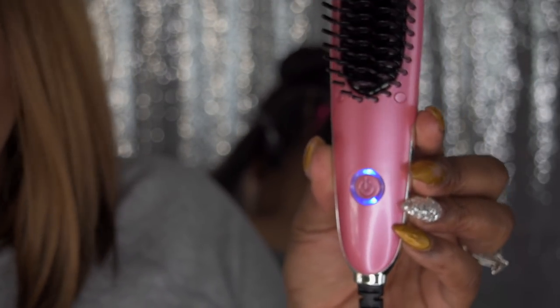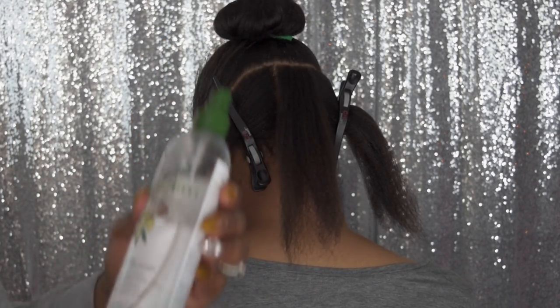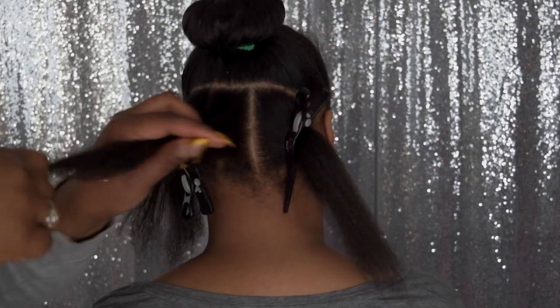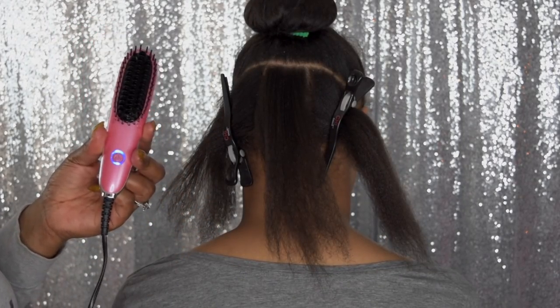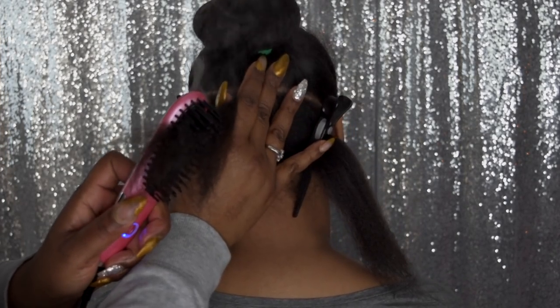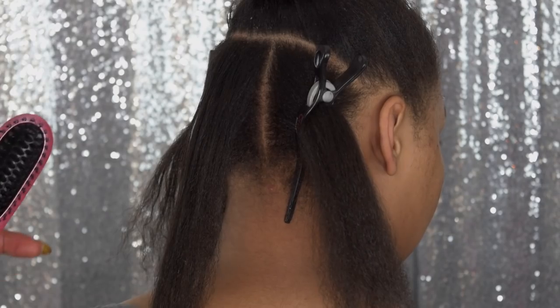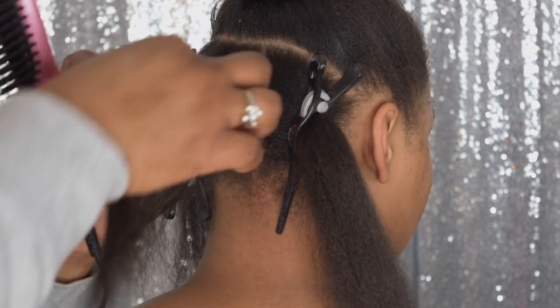I went ahead and used the different temperature settings on my daughter's hair, so I'm going to do the clip now. This is level one, which is up to 350 degrees, and it turns blue. What you want to do is go ahead and use some form of heat protectant — I have some here and I'm going to spray her hair. Level 350, which is blue, and I'm going to pass that through her hair once to see how it does. Slowly. You can see the smoke — so that's one pass. I wanted to zoom in a little closer. It pretty much straightened that side.